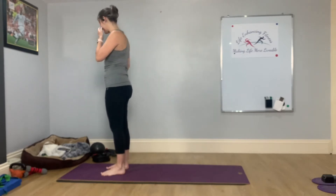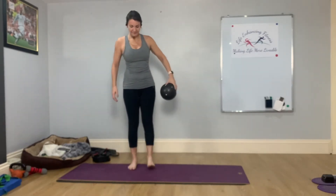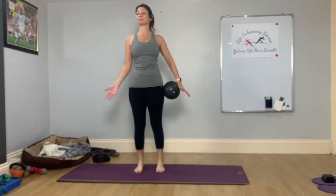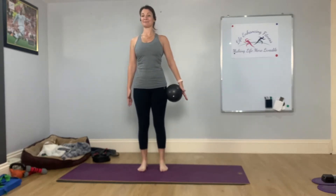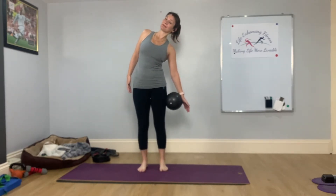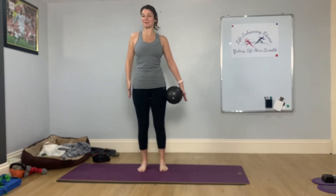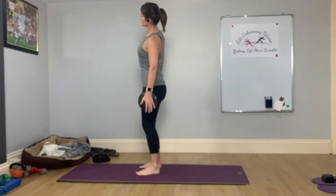Bring your feet hip-width apart when you're ready, and take your ball. Add the ball on the right hip to begin with — if you haven't got the ball, just using the arms is absolutely fine. Drawing the shoulders down. As you breathe in, you're going to roll the ball down your thigh, and as you breathe out, you're going to draw the ribs back towards the hips. The ear, the shoulder, hip, knee and ankle stay aligned.